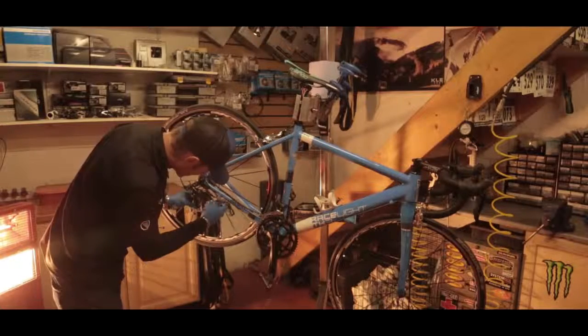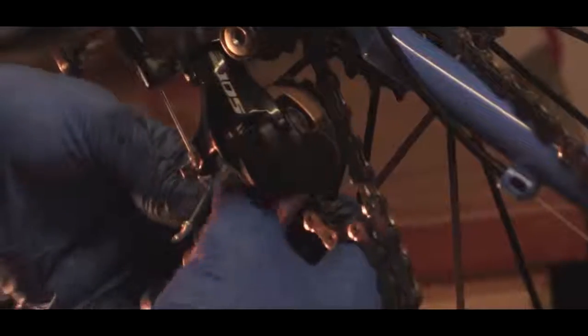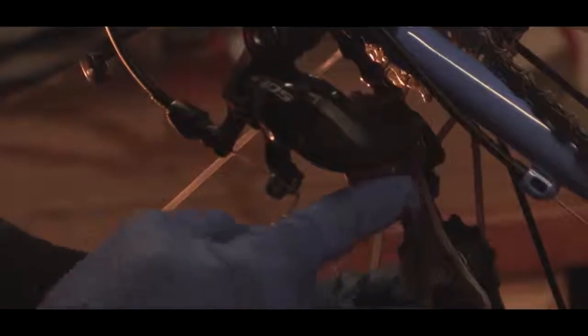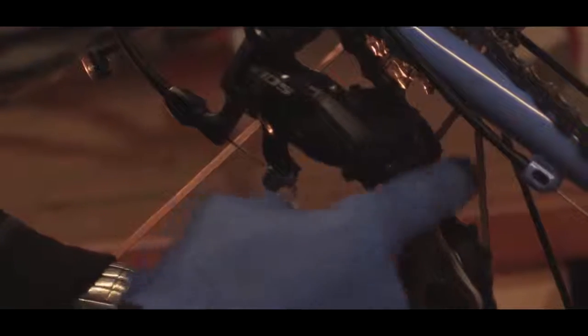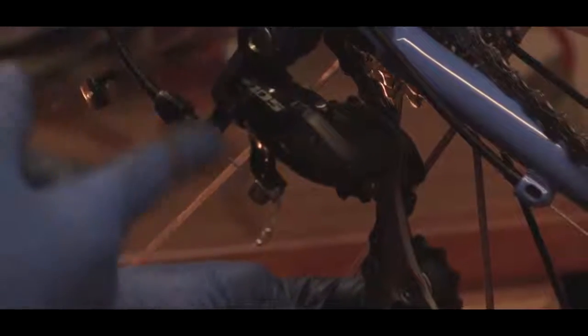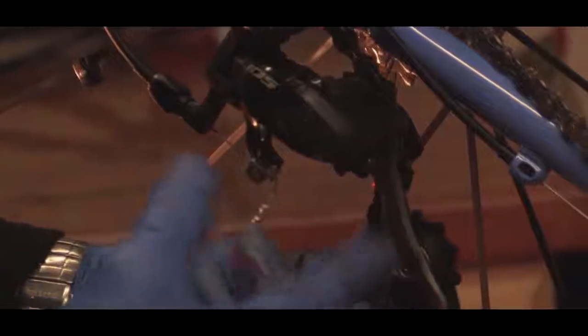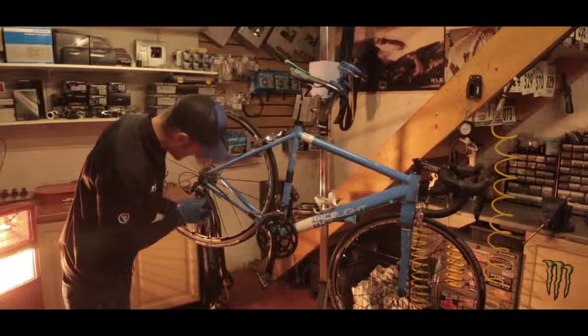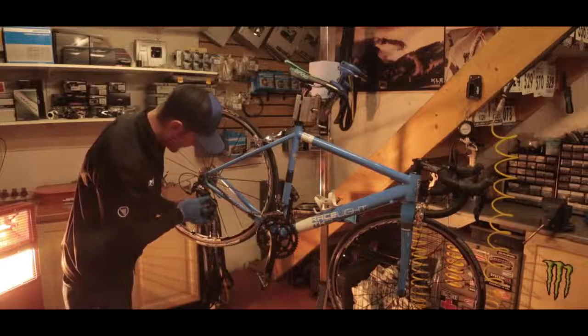One common mistake we see in the workshop: inside the derailleur, between the two jockey wheels, there's a small tab. If you run the chain on the wrong side of this tab — i.e. over the top of it — it'll make a real noise. You'll hear it, it'll affect the shifting, and it'll certainly wear everything a lot quicker. So just be mindful that this chain goes behind that plate.